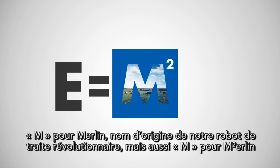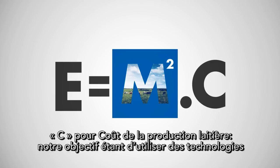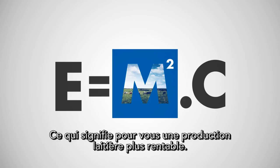M is for Merlin, our original groundbreaking robot. M is also for Merlin M2, our revolutionary next generation robot, ready to take milk production to the next level. C is for cost of milk production — our aim is to use pioneering technologies to make milk production as cost effective as possible. By taking M to the next level, it is now possible for automatic milking to maximise E and minimise C, and that means more profitable milk production for you.